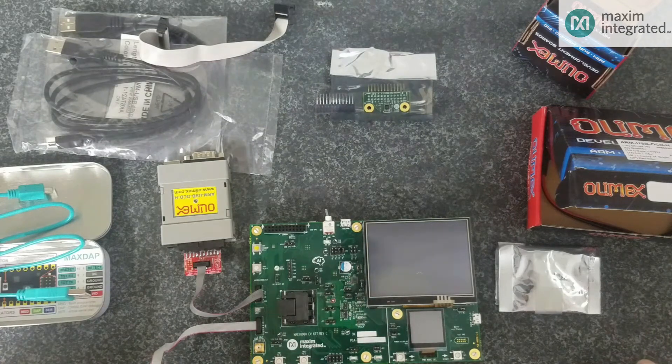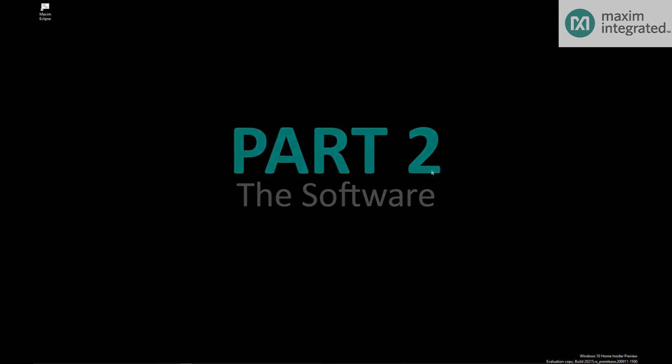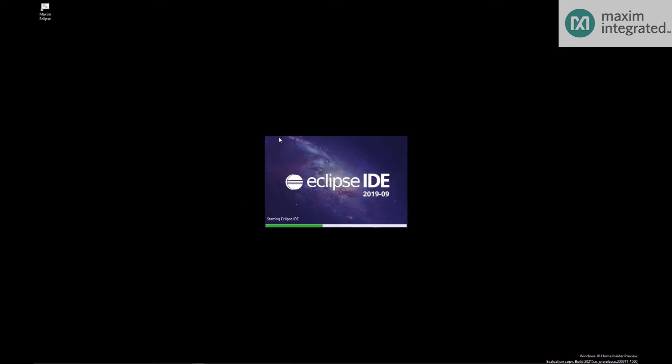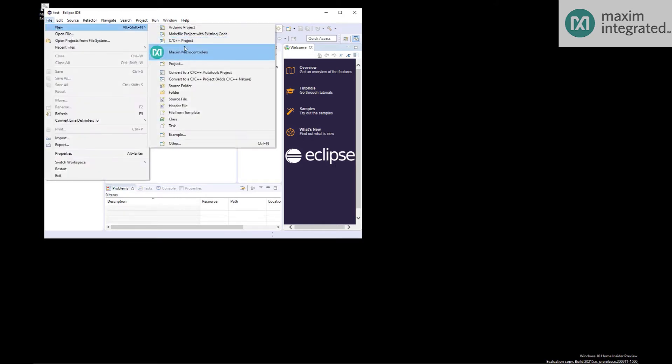Now I will show you how to use the Maxim SDK to compile and debug programs using Eclipse. The first thing you'll want to do is download the Maxim SDK from the Maxim website and install it on your computer. Once you do that, click on the Maxim Eclipse link, launch Eclipse, and it will ask you where you want to put your workspace. Then select Maxim Microcontrollers, or you can also do File > New > Maxim Microcontrollers.